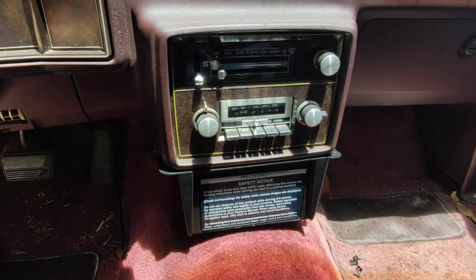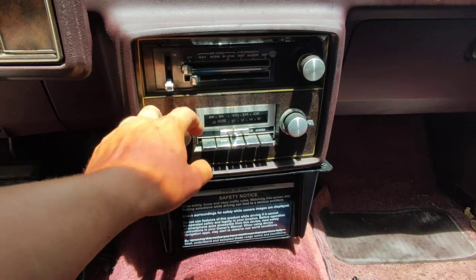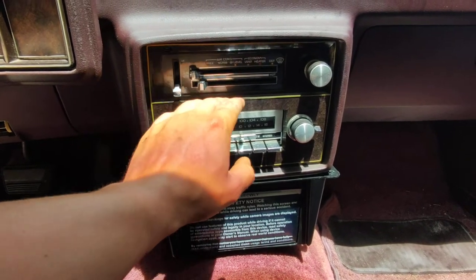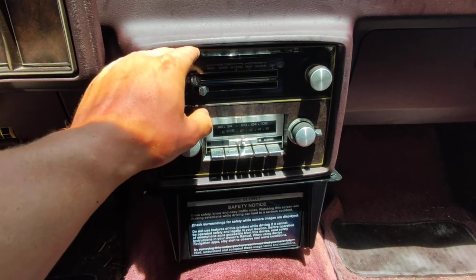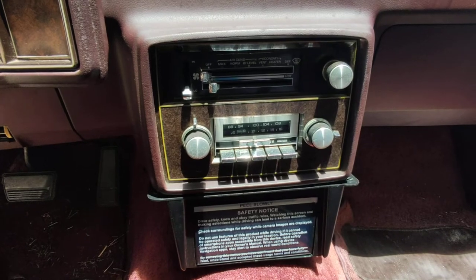I've been trying to figure out how to do a double-din radio in here for a while. I did not want to destroy the original head unit because it looks really nice. Really the only option you have is to either cut all this out, move your AC up to the corner here, and cram your double-din in there, but I really wanted to keep the stock unit.